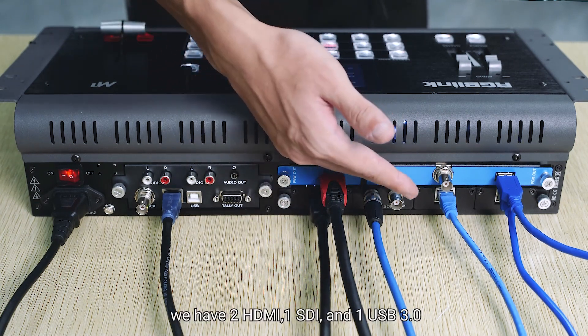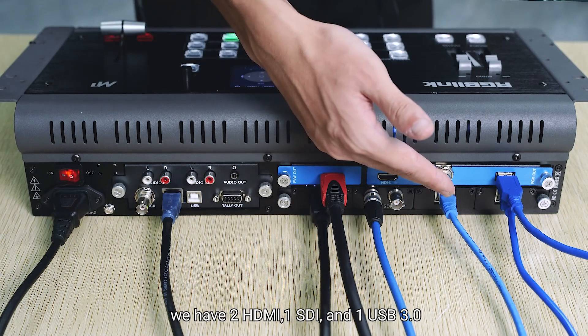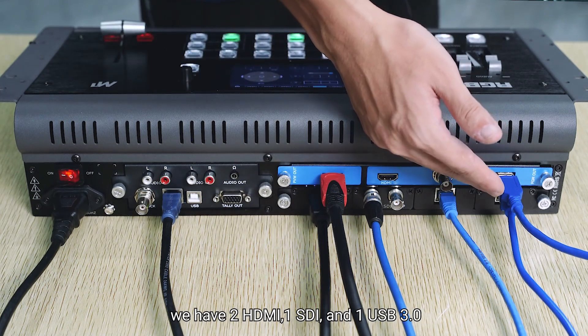For the output, we have 2 HDMI, 1 SDI, and 1 USB 3.0.